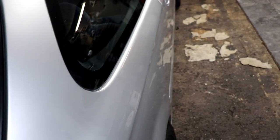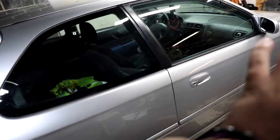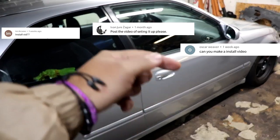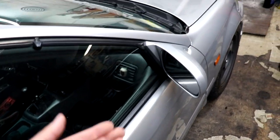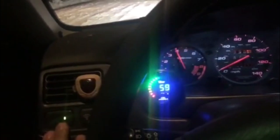I'm gonna put everybody's comments right here — all the people who were asking for the install video. There you go, you all got your install video. BR on. There you go.